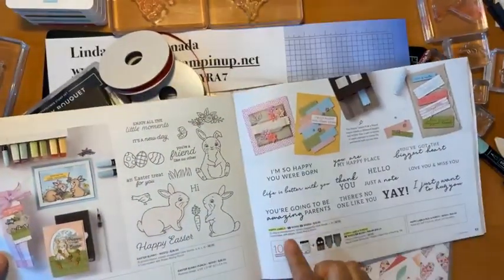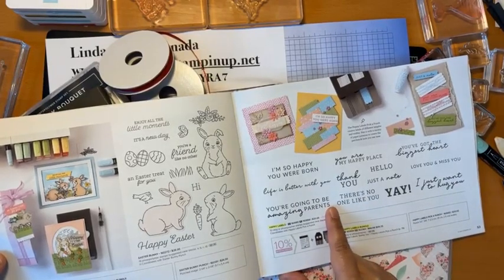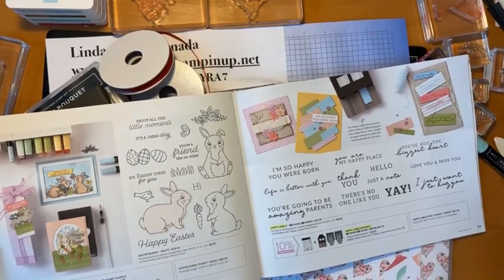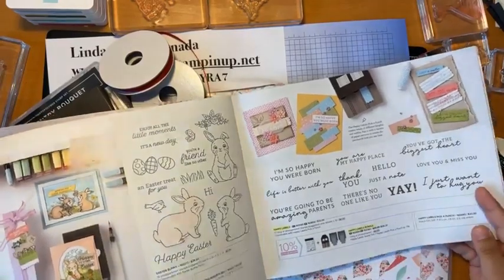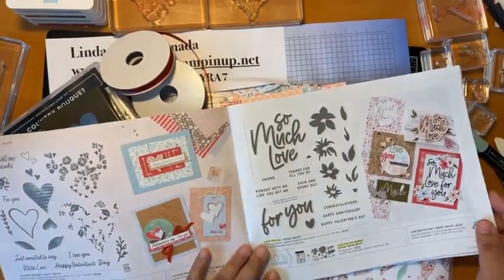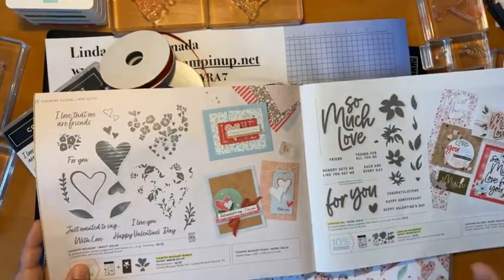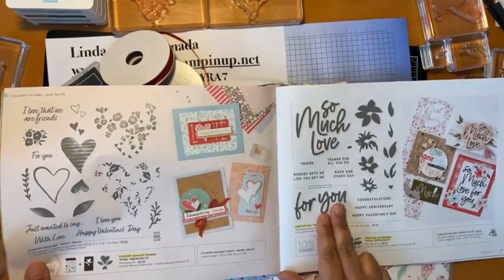The Happy Labels set on page 21 has a new punch that goes with it, and if I had known it came in photopolymer I totally would have bought it in photopolymer. I ended up getting it in cling, so I just have to deal with it. Whatever your preference is — some people prefer cling, some prefer photopolymer — just know you have a choice.